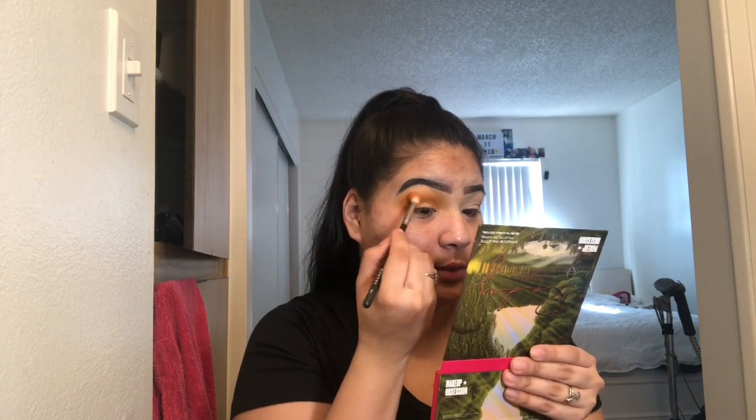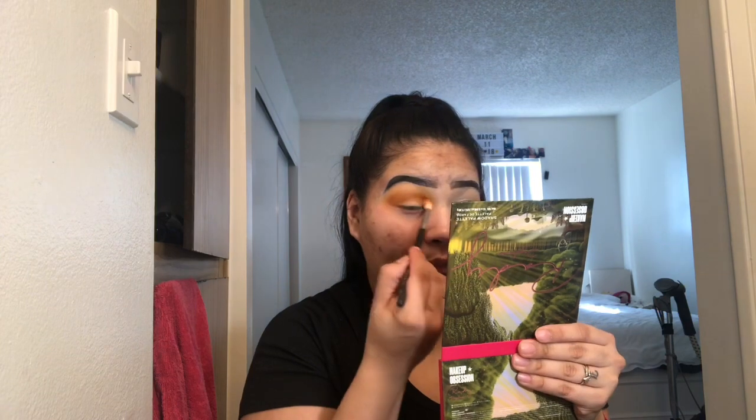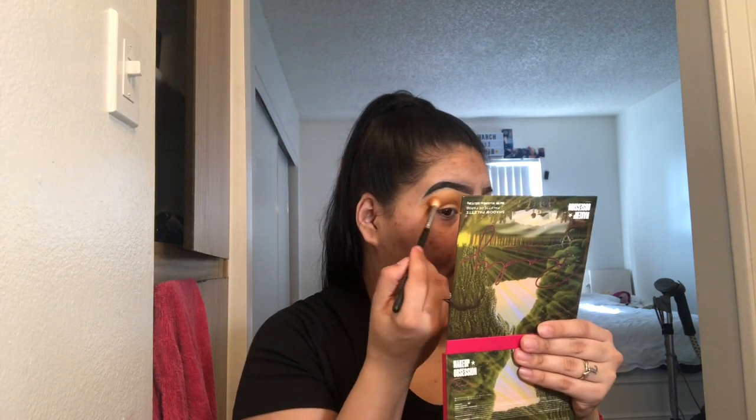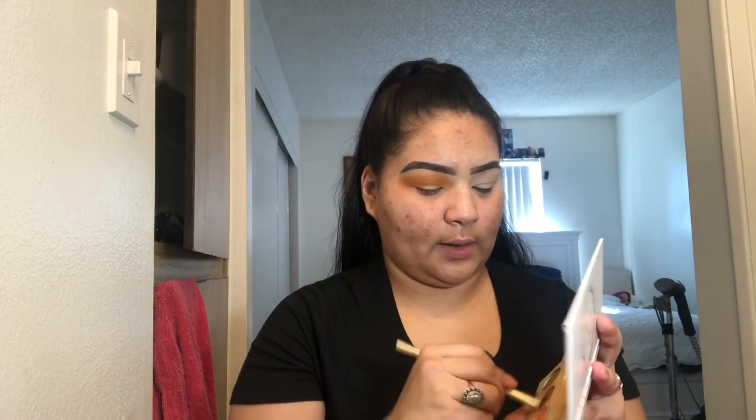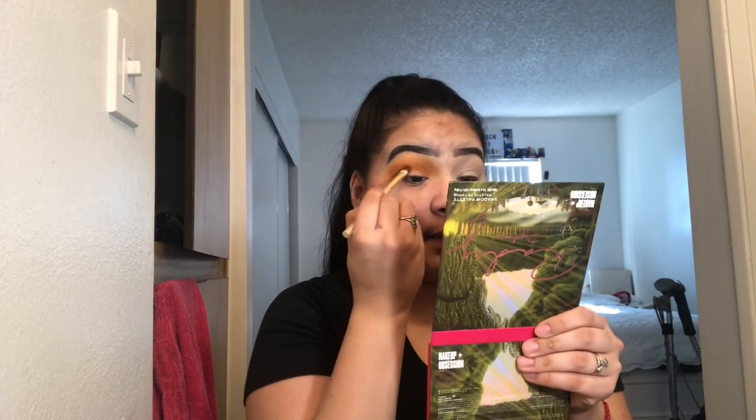My sister introduced me to the product because she works for that company. If you notice, one side looks a little lighter, and this side is definitely going away — without a doubt. I'll show you guys that product if you want to see more about it. Now I'm going in with 'Smooth Criminal' using a Sonia Kashuk large eyeshadow brush — I'm going to pack it on and place it in my crease.